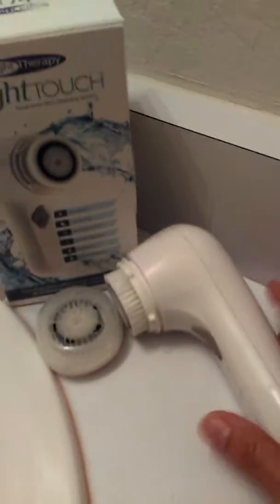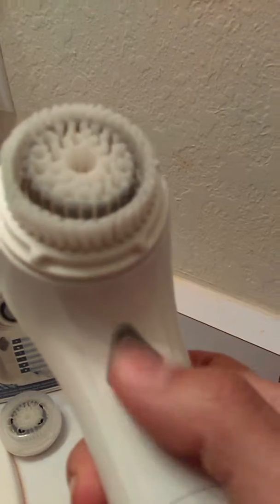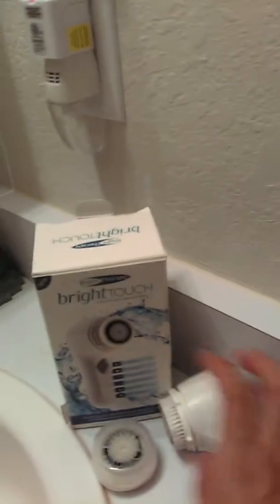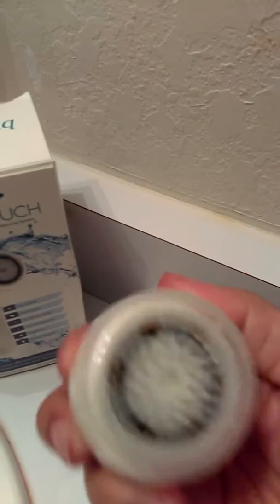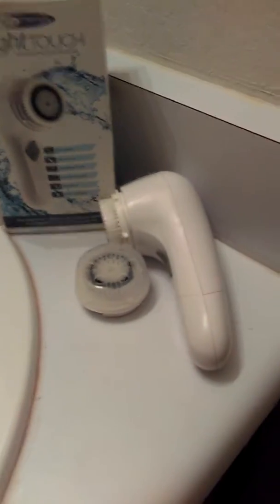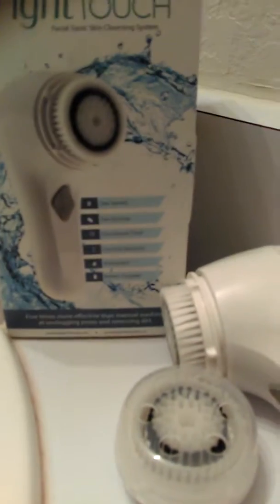It does have two speeds on it — as you can see, here is the power button. It comes with two different brushes. There's this light gray one, which is a gentler brush. And then there's also this black one right here that does come with a cover that you can take off. The black one's a little more rough, but not rough in a painful way — it's just less gentle, for a deeper, more intense clean.